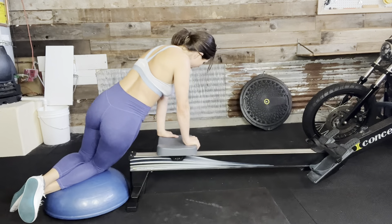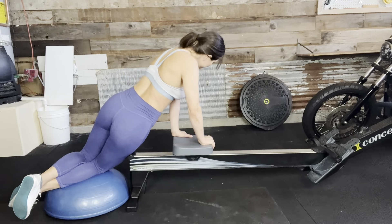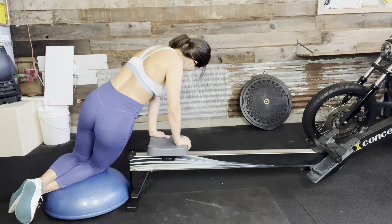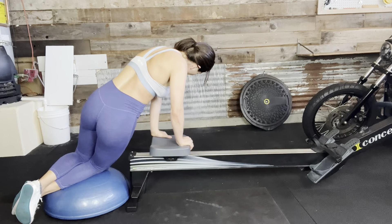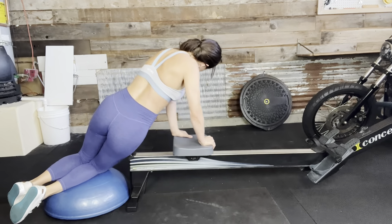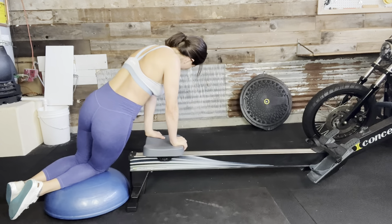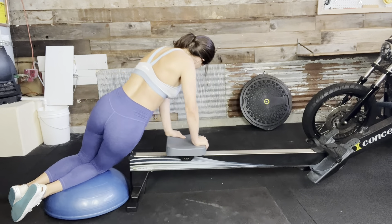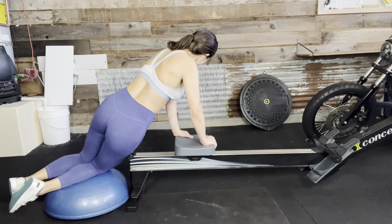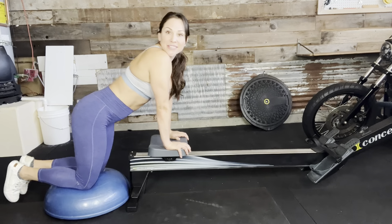We're going to flip over and do the right side. Knees are stacked on top of each other. Two, three, four, five, six, seven, eight, nine, and ten. All right, that is one round down!